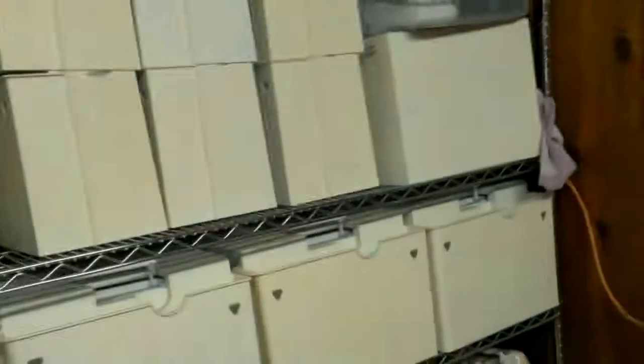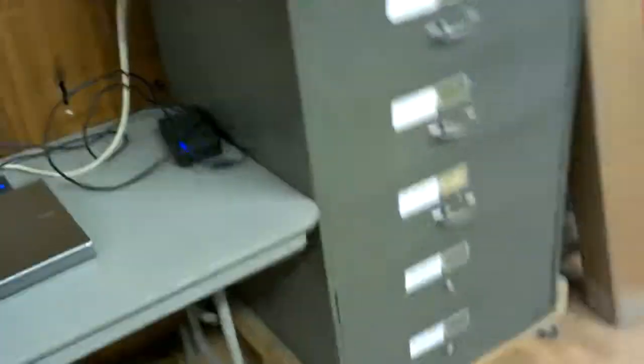Up here you've got soldering irons, hot glue guns, and some other tools. You can see I've moved the case — we have this rack on rollers, it's our storage rack. We had to get rid of the sewing machines in the back so we moved them up here. This is where I spent the majority of my time in the afternoon.